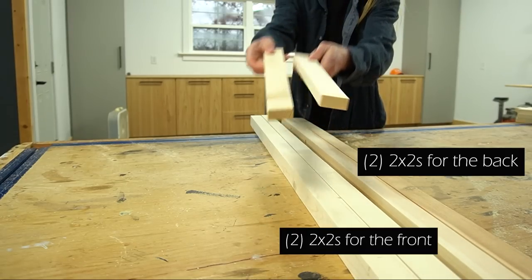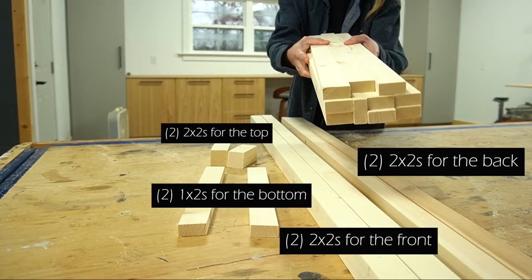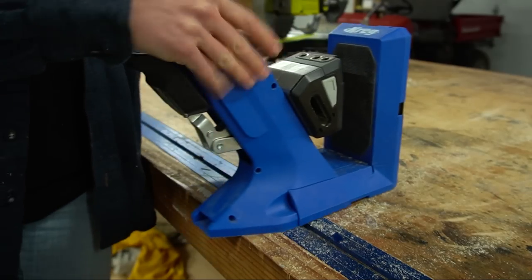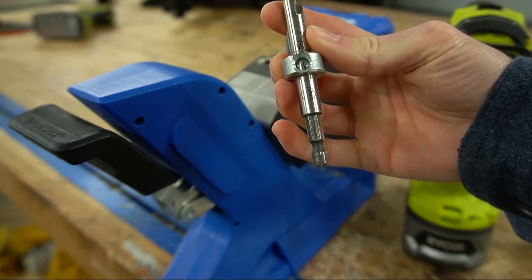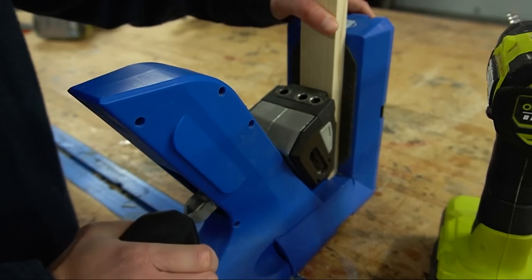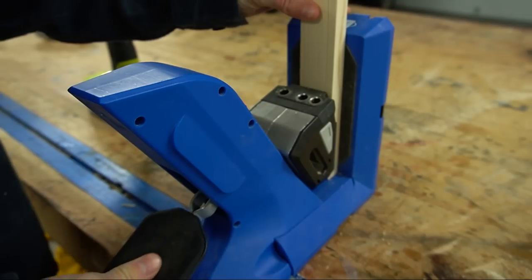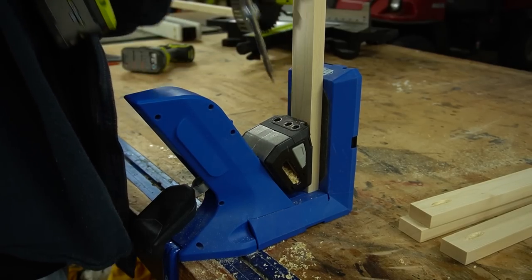Things start making a little more sense in just a second. Once everything was trimmed to length I sanded each piece and moved on to drilling pocket holes. You can certainly assemble this project using another joinery method if you'd like, but pocket holes worked great for this. I drilled 3/4-inch pocket holes into the ends of each 1x2 piece. I know you typically drill two pocket holes in each end, but 1x2s split fairly easily with two pocket holes in them.